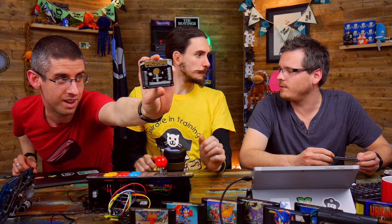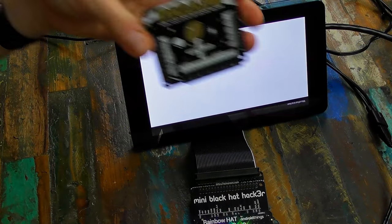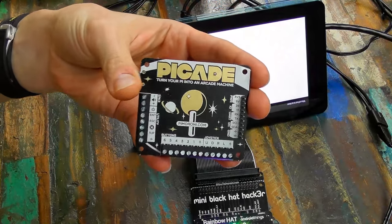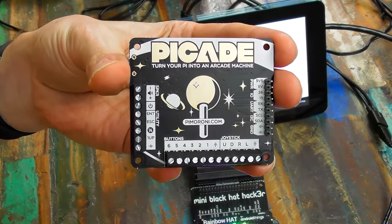On to PiCade Hat — it's very exciting. This is the first new PiCade-related thing we've had in well over a year. It's very very good. This is the first of a few new PiCade-related things that will be coming out over the next few months.